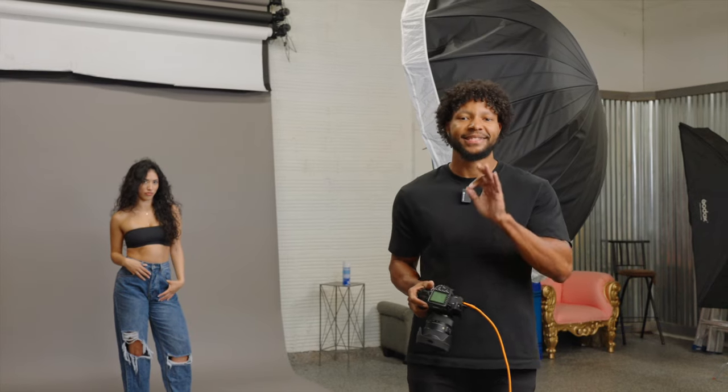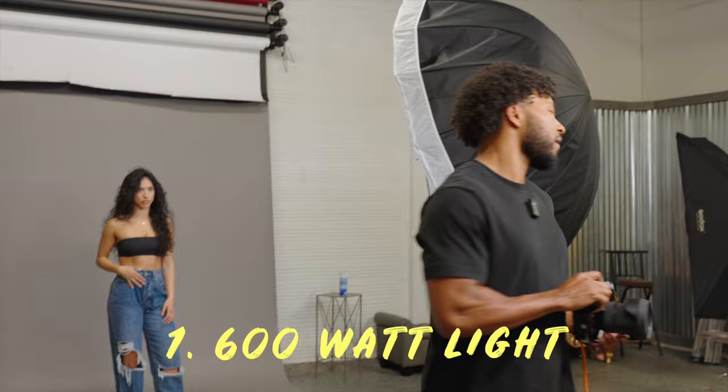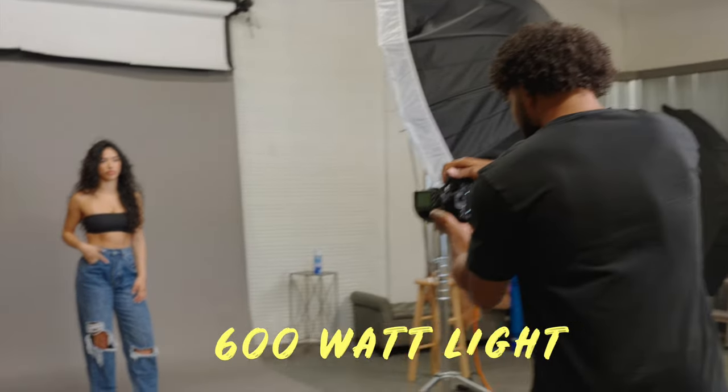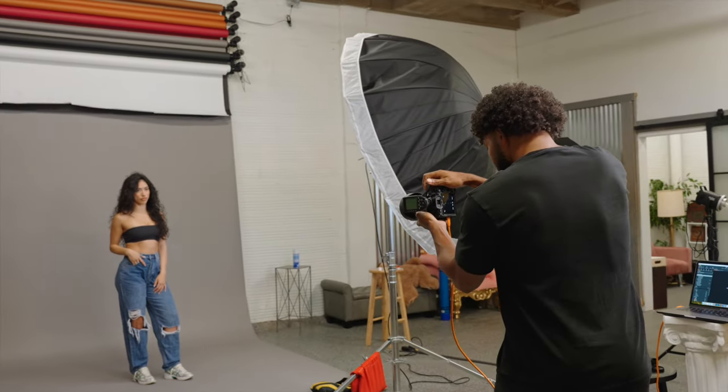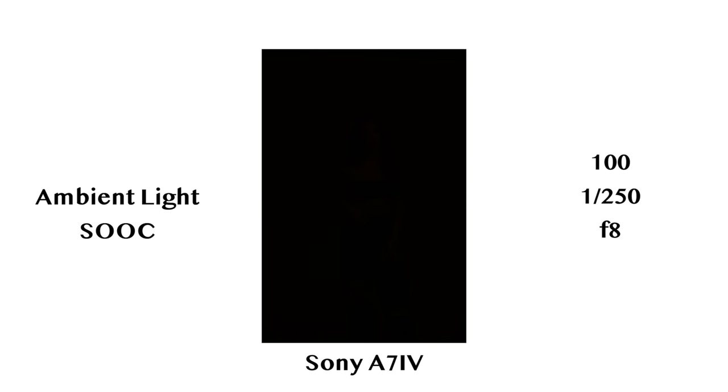The first reason I would recommend the Godox DP603 is that it is a 600 watt light. Why is this important? We've talked in past videos that we really want to be cutting out all of the ambient light in our space. I'm going to take a shot here with my flash off, and what you will see is nothing but a black screen. This is where a 600 watt light becomes very important.